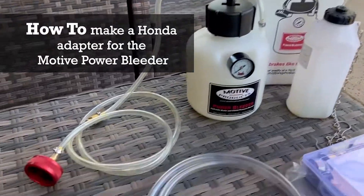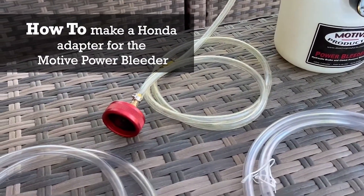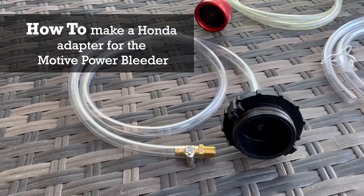What's up everybody? If you have a Motive Power Bleeder, this video is going to show you how to make an adapter to fit Hondas.